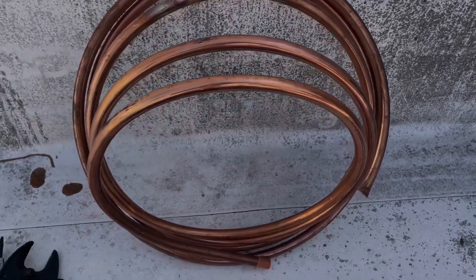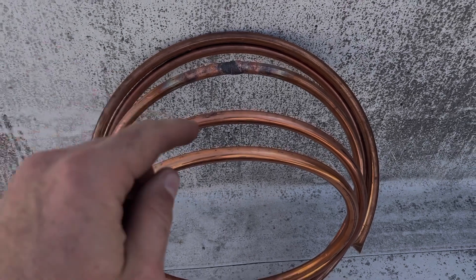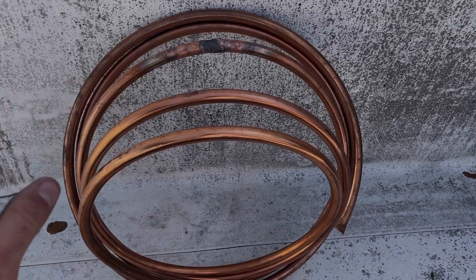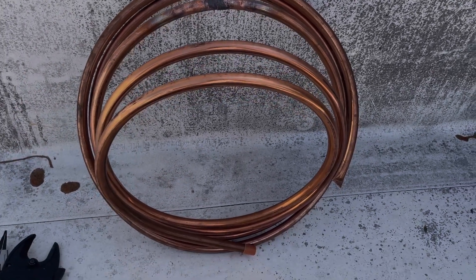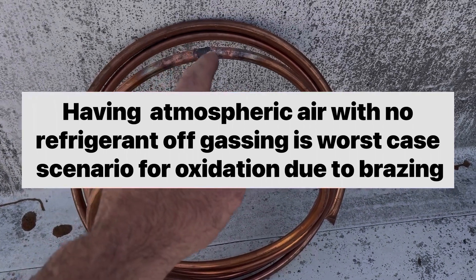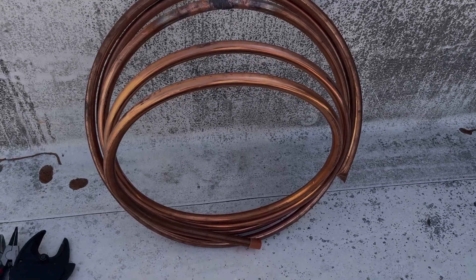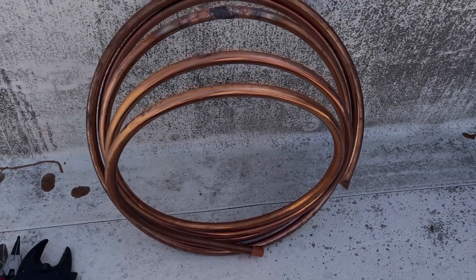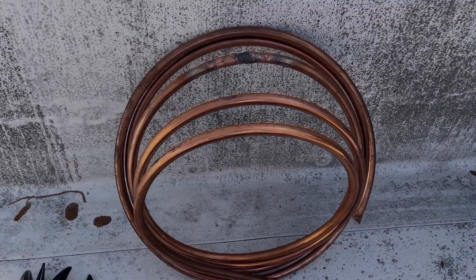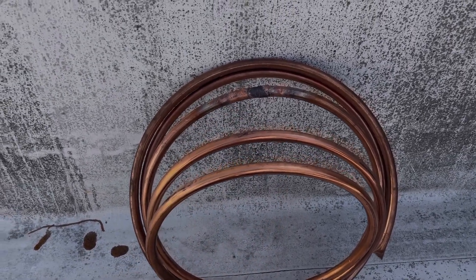I did another experiment with flowing the CO2. In this case, I tried to make the worst case scenario. This tubing just had oxygen in it — no refrigerant, nothing. That's just straight off my truck. I've got the ends closed so the CO2 can't actually make its way through and purge out the air. That's more close to what you would have on a unit with both ends blocked off by the units themselves. I'm going to cut this open live now and we're going to look at it.